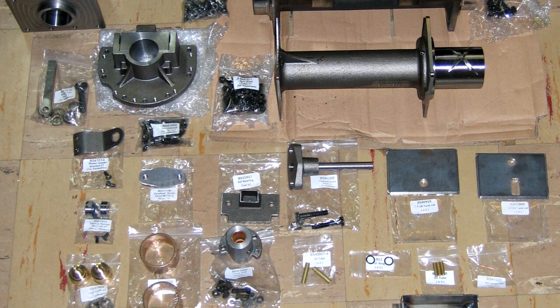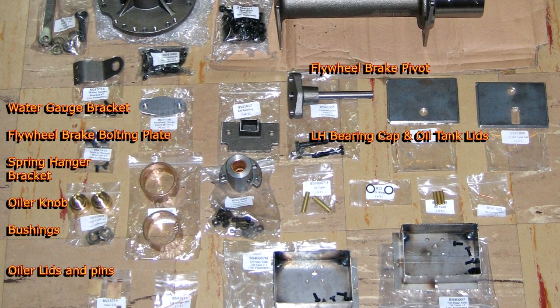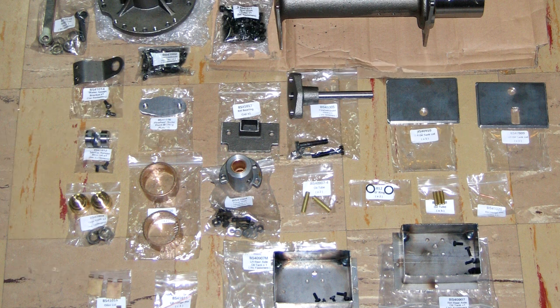Since many of the parts in this kit include bearing surfaces, we began preparing the parts by taping off these surfaces to prevent paint and debris getting into these areas. Seams on the main axle bearing casting were blended slightly before painting this part.